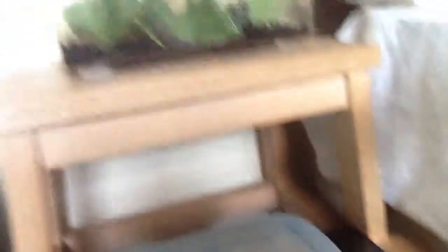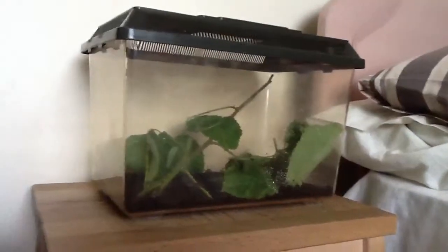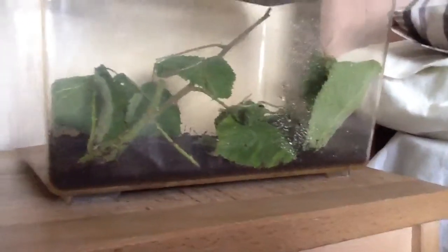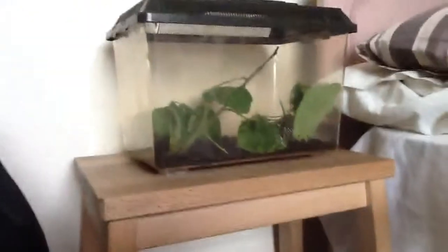I'm sure they'll be able to breathe with those holes. So yeah, that was a quick update. The tank is next to my bed on this little stool. I just gave them a drink, so thanks for watching, subscribe, bye!